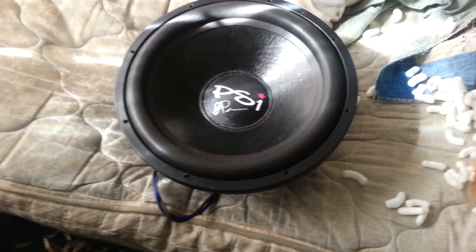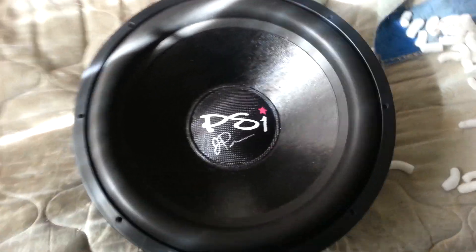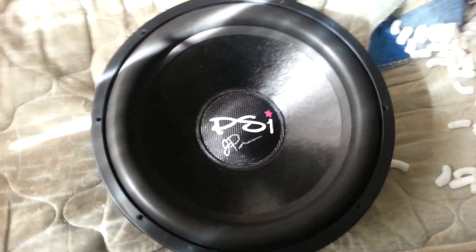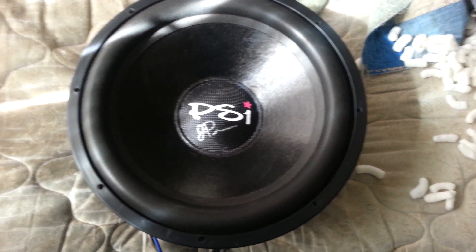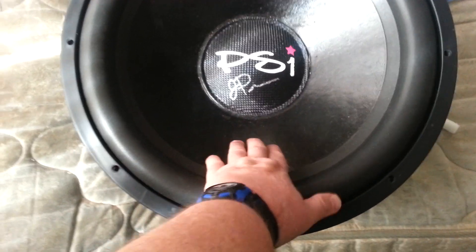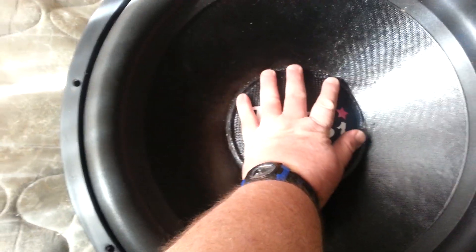Jonathan, thank you very much. Thank you for giving me the opportunity to win this. This is far more than I ever expected. This is way bigger than any 10-inch subwoofer I've ever owned. And just like Jonathan said, the recone is very stiff.